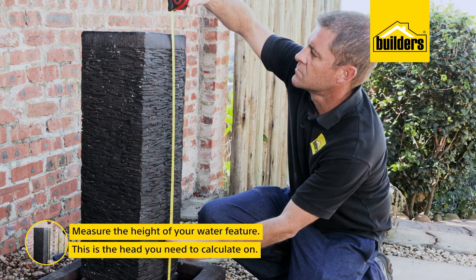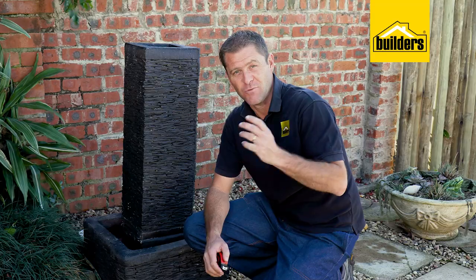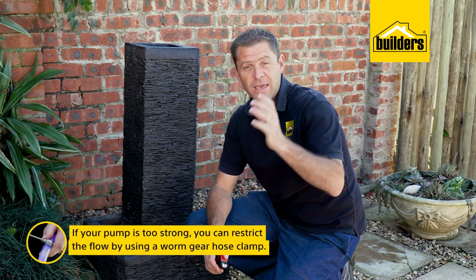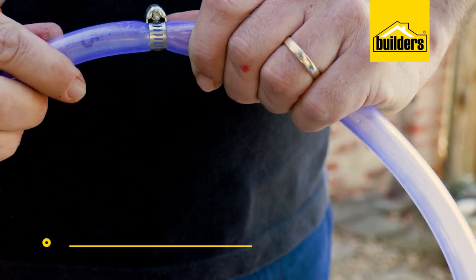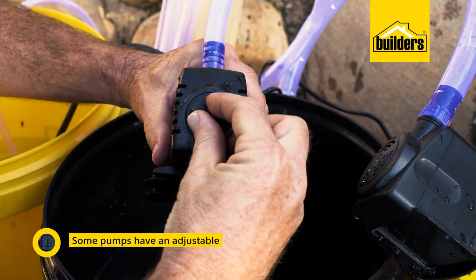Measure the height of your water feature — this is the head that you need to calculate when choosing your pump. You may find the pump you have is either too strong or not strong enough. If your pump is too strong, you can restrict the flow using a worm gear hose clamp. If your pump is too small, you either need a smaller water feature or a bigger pump.